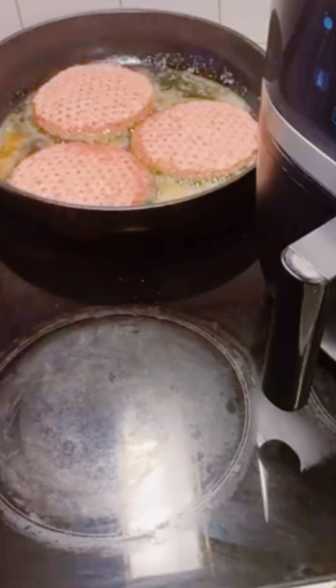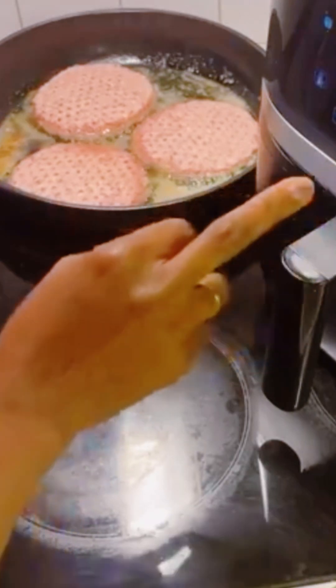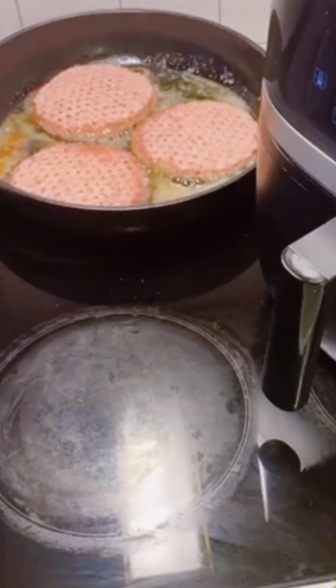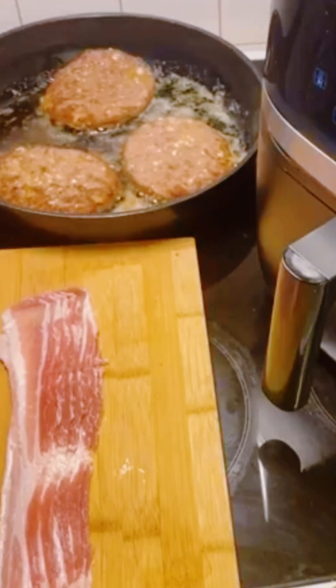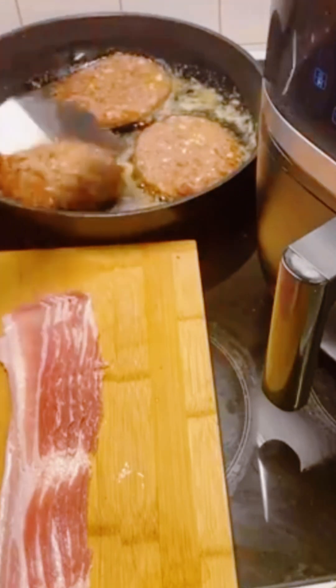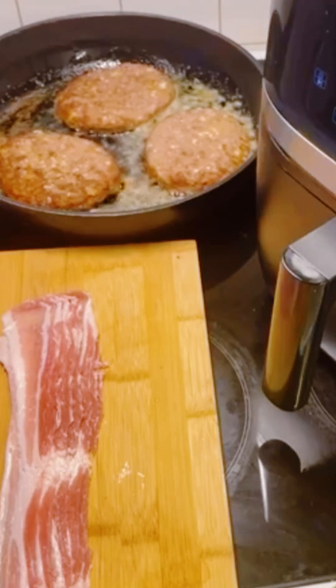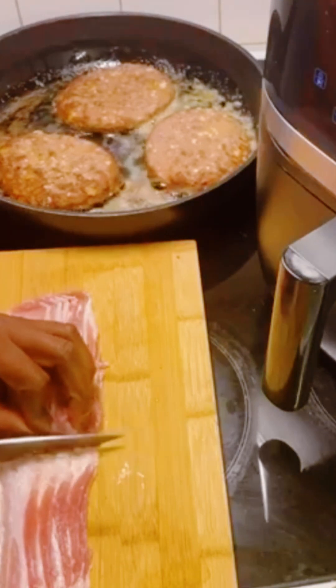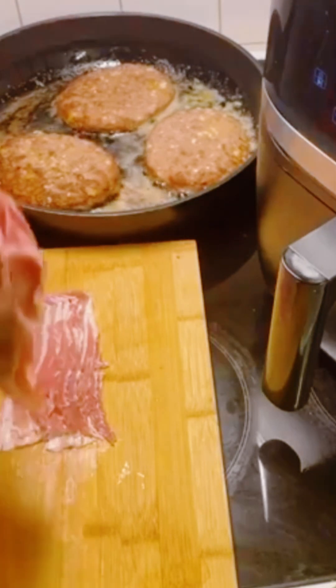While the fryer is going, I continue frying the burgers. Now I'll be using some bacon for the double cheeseburger. The bacon slices are really thin, so I'll add them after I've turned the hamburger to the second side. I need to divide the bacon in two because the strips are really long.